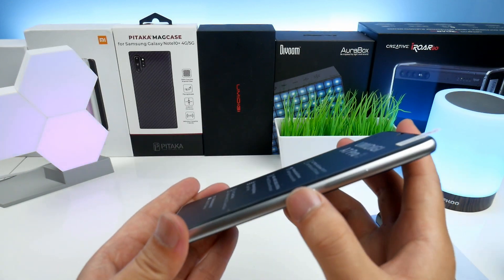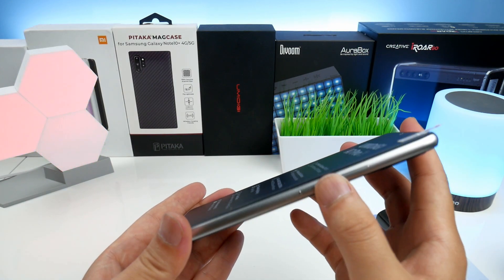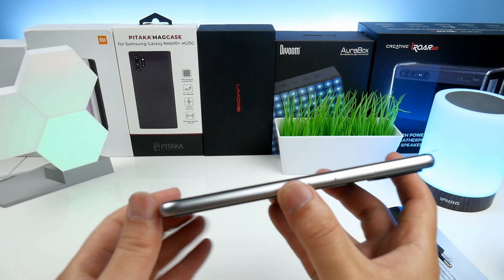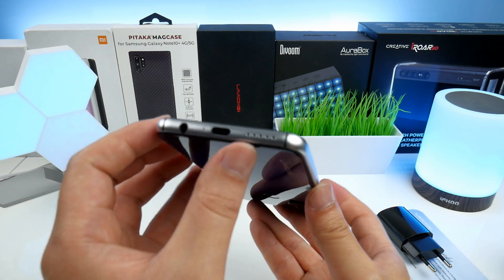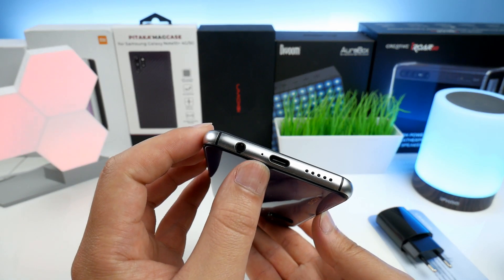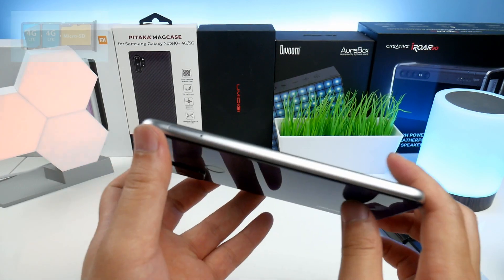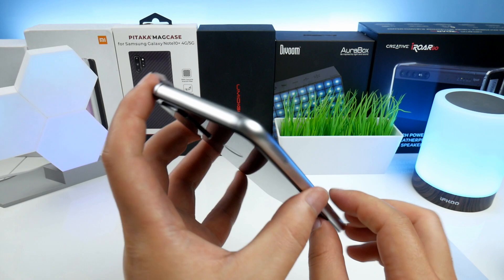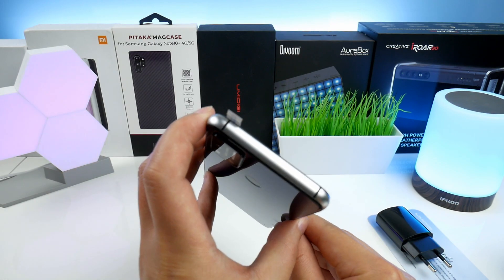On the right we have the volume buttons and the power button. The aluminum frame is kind of thick and rounded. On the bottom we find a single speaker, USB Type-C port, microphone and a 3.5 millimeter headphone jack. On the left there's a small hole to open the triple SIM tray, and at the top we just see two antenna lines.